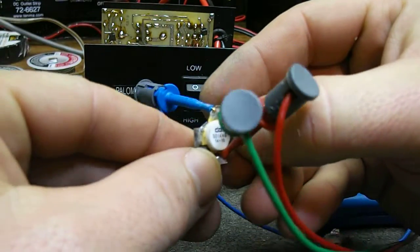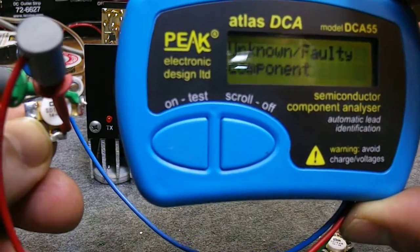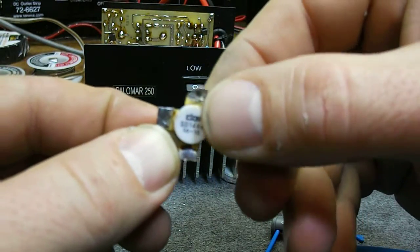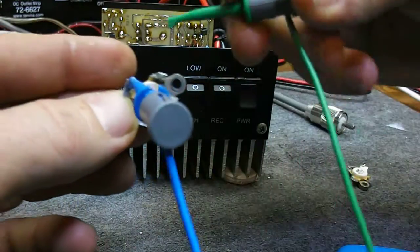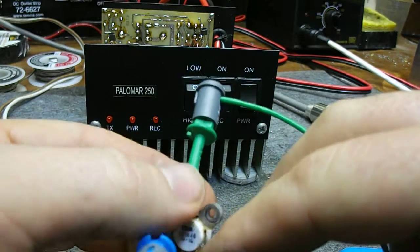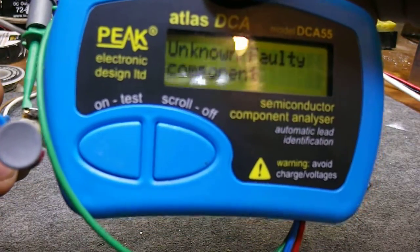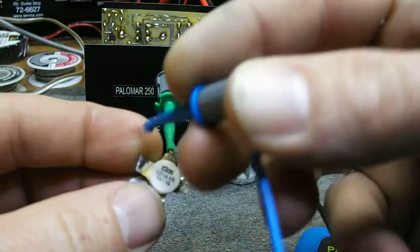Give them a testing. Unknown faulty component. Okay, unknown faulty component — so that one there could have an open junction in it. And let's see what this one says. Unknown faulty component. Okay, so there you have it.